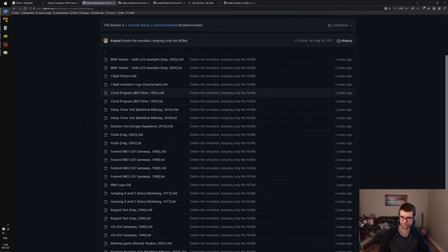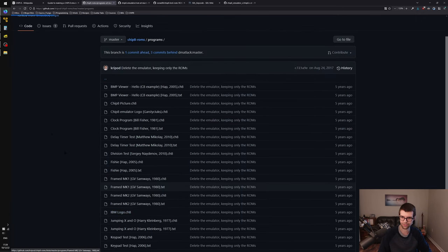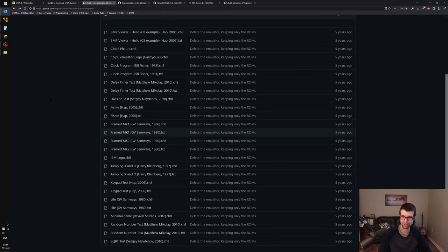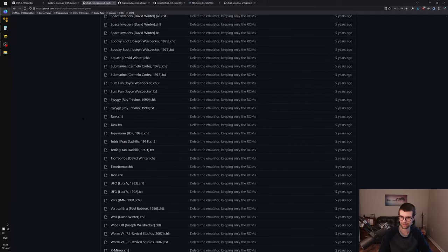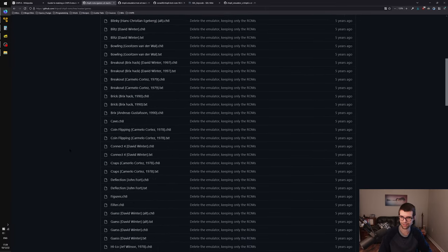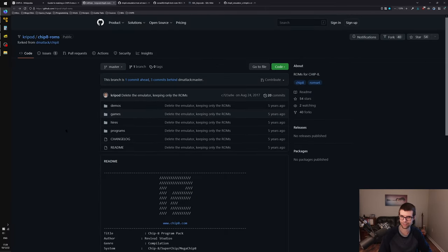I'm going to use, at least to start off with, the IBM logo CHIP-8 code. You can't really look at it — it's just ROM bytes, the opcodes — but it'll display the IBM logo. There's also a bunch of other programs: airplanes, bowling, breakout, brick, rocket something, tank, and Tetris. Some of these surely have sound as well, to test later. I'll be taking some of the ROMs from here, graciously put on the internet.